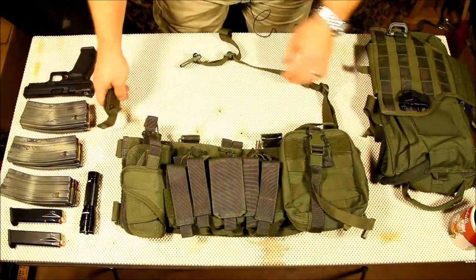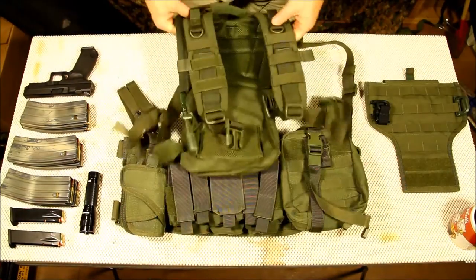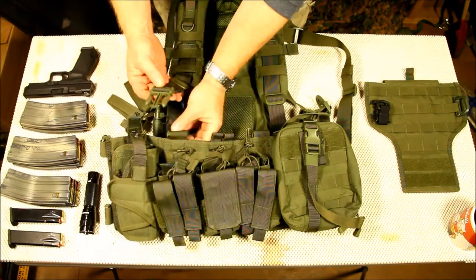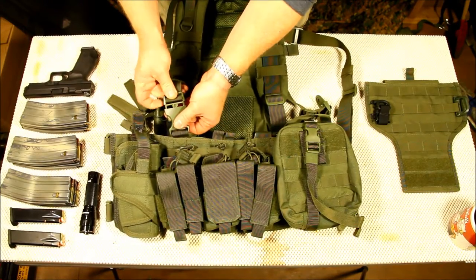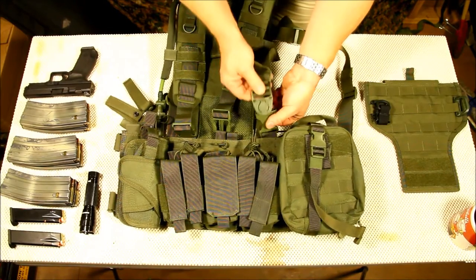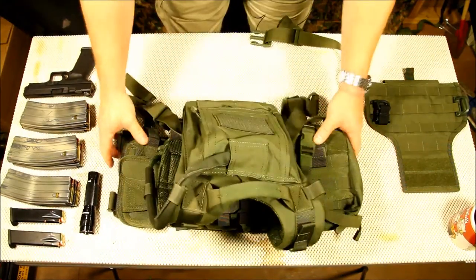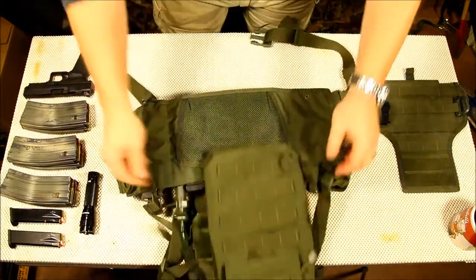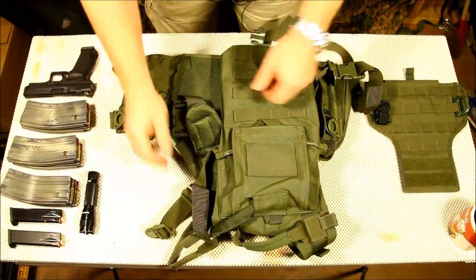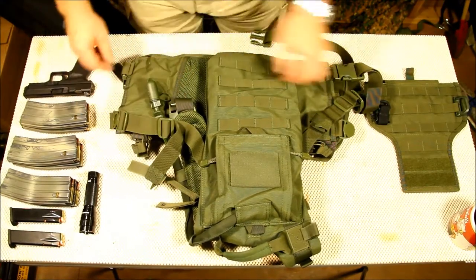So what we're going to do is take the hydration pack and install it. Simply just lay it right here and connect it back in the same location. We're going to roll this thing over. Go ahead and feed these diagonal straps — they don't cross, they go straight down, which I think is a very good plus.